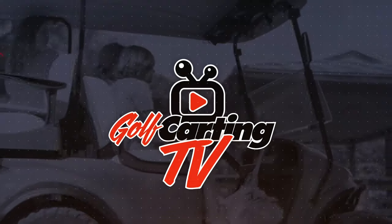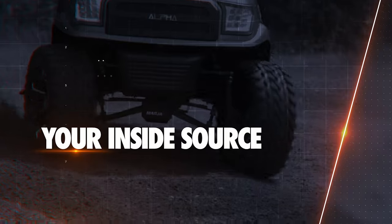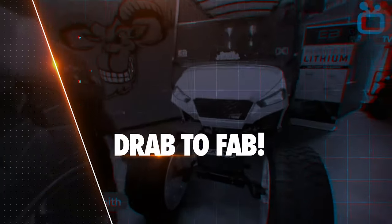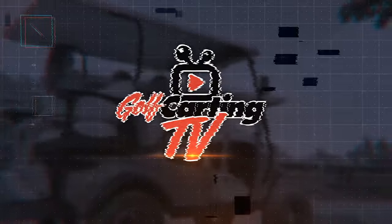It's time to go back to our TXT build. Let's get into it. Golf Karting TV is your inside source for the coolest upgrades, mods, and accessories to take your trusty golf cart from drab to fab. Hey, welcome back to Golf Karting TV. This is Matt with Converted Karts.